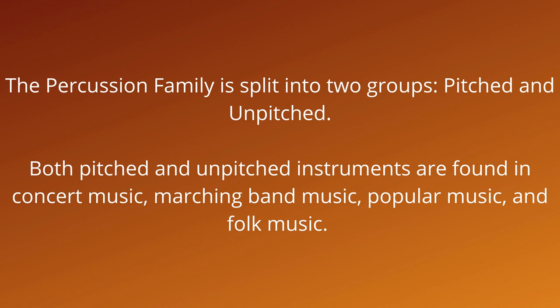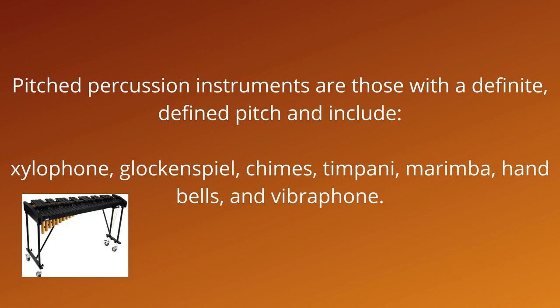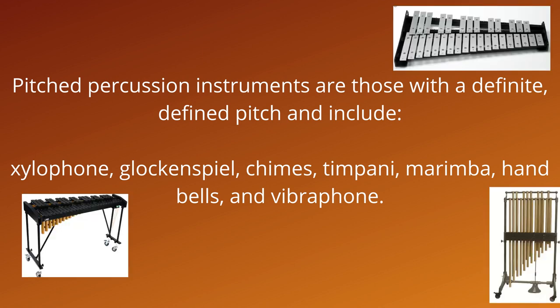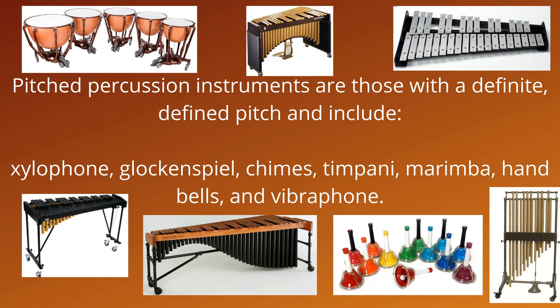Both pitched and unpitched instruments are found in concert music, marching band music, popular music, and folk music. Pitched percussion instruments are those with a definite, defined pitch, and include xylophone, glockenspiel, chimes, timpani, marimba, handbells, and vibraphone.